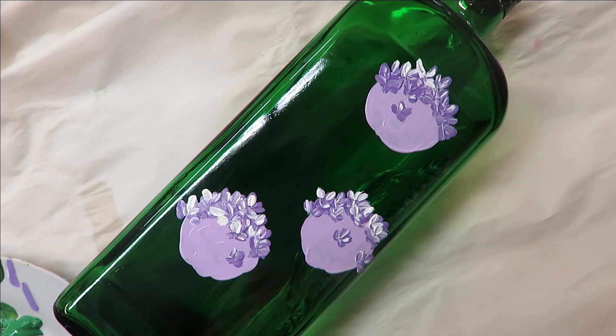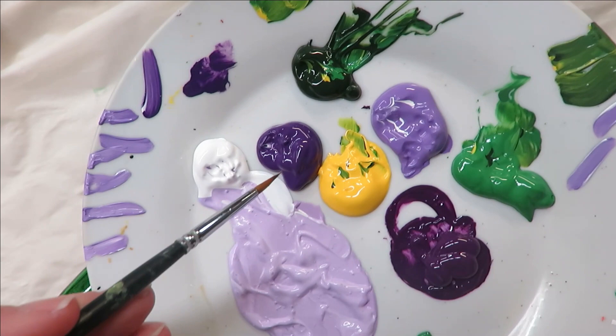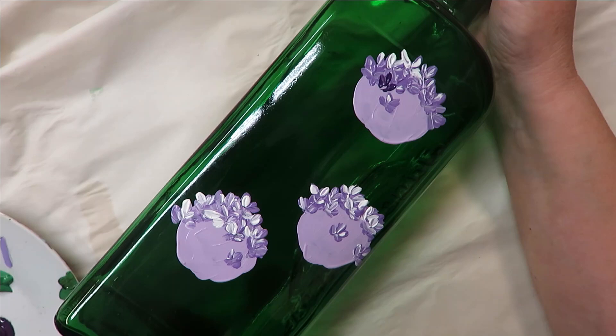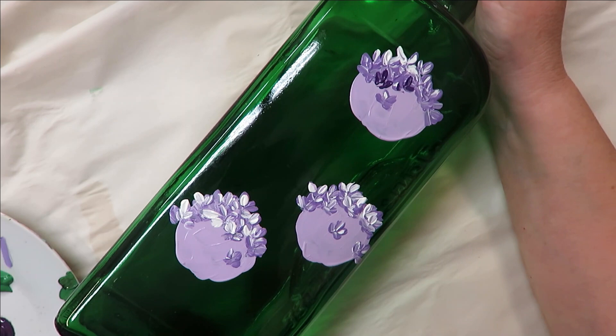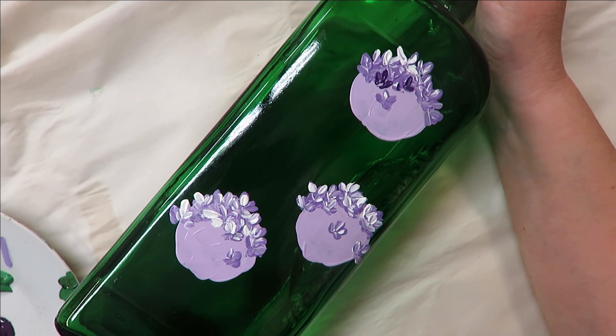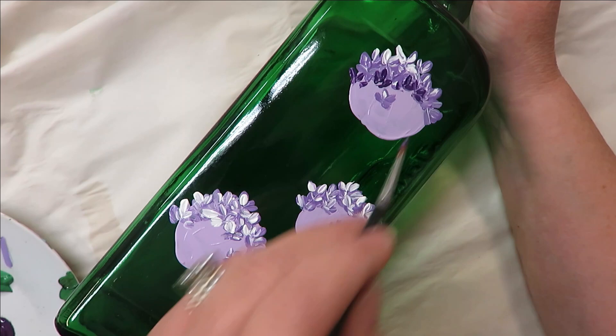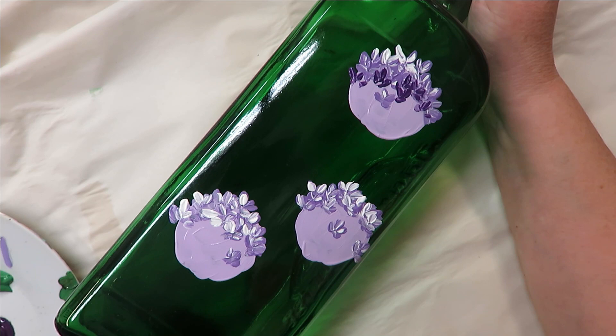I'm going to set this brush aside and pick up the number two. I'm going to dip it into the next color, which is the violet pansy, and then just begin sticking them in wherever I can fit them. I want to kind of come up into the mix a little bit and then come down from there, just so it's a little mixture.